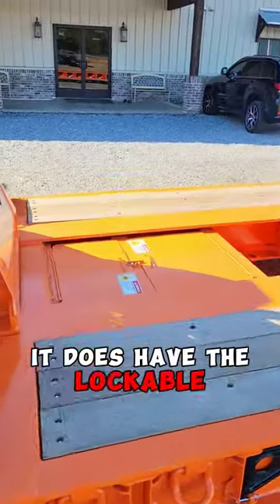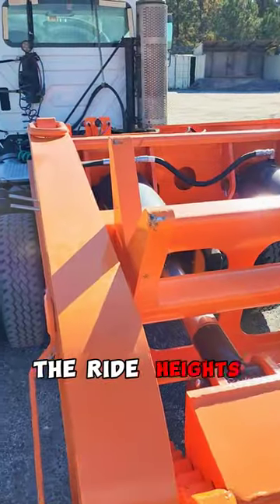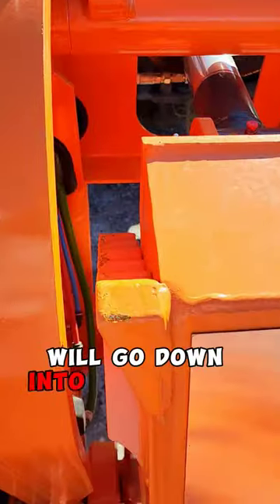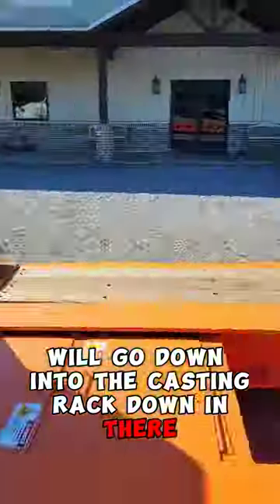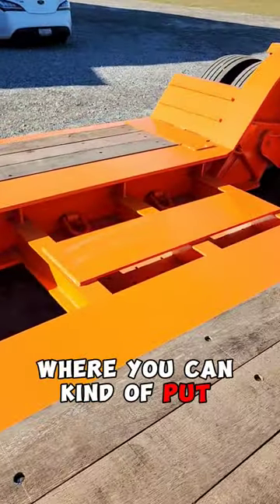It does have the lockable toolboxes in the front, and the seven ride heights that we showed the other day. The ride heights on those cam paws will go down into the casting rack down in there. It's also got the hammer plate down here where you can put your boom.